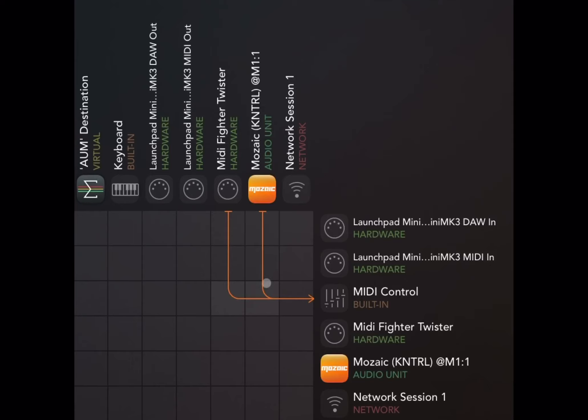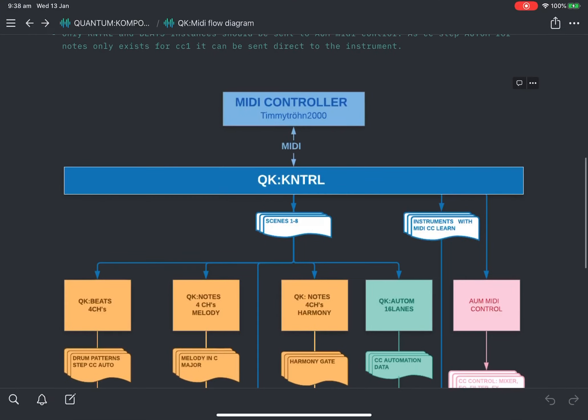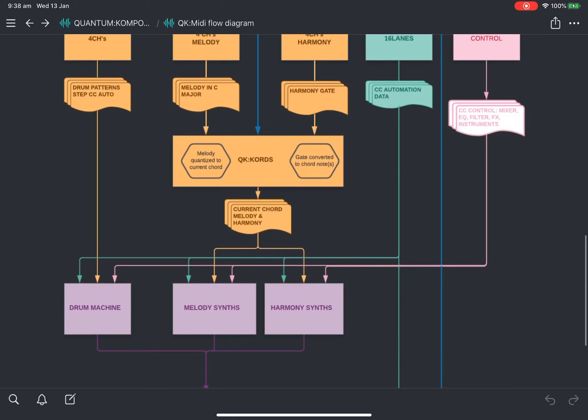Mosaic Control is also set up to go into MIDI Control so it can send messages to all other devices in the session. However, this conventional simple way is not the recommended way. The recommended way is to route Mosaic Control into MIDI Control, and route the MIDI Fighter Twister directly into Control — creating a linear flow where the MIDI controller sends MIDI into Control, and Control sends MIDI out to everywhere else.